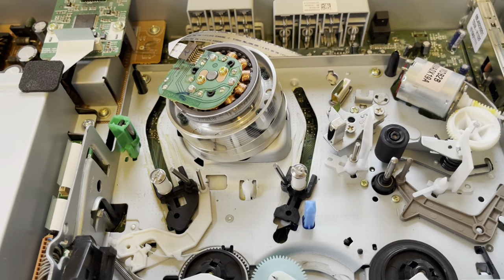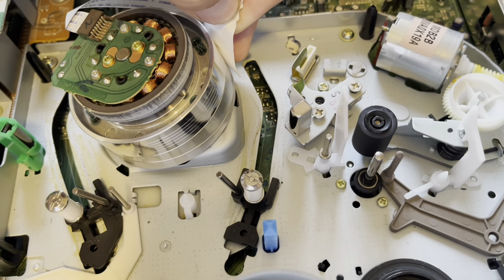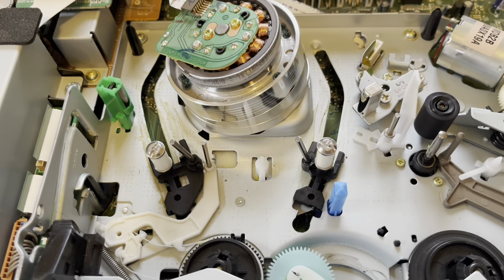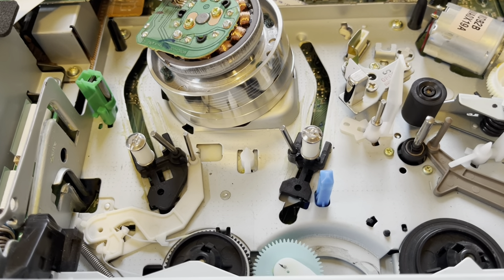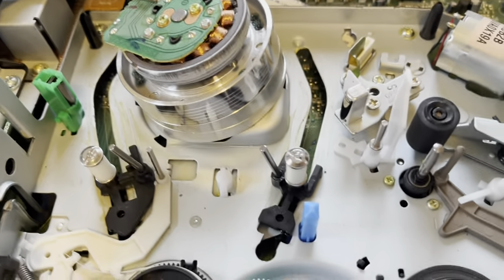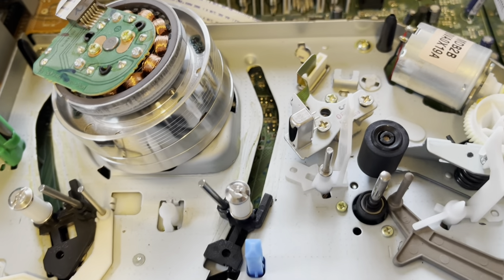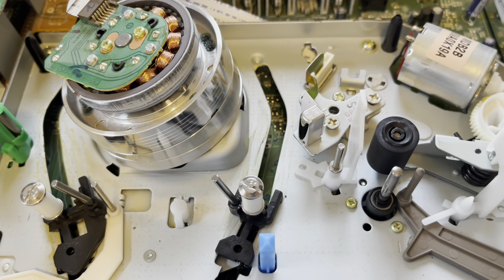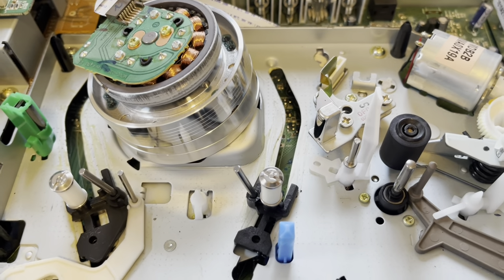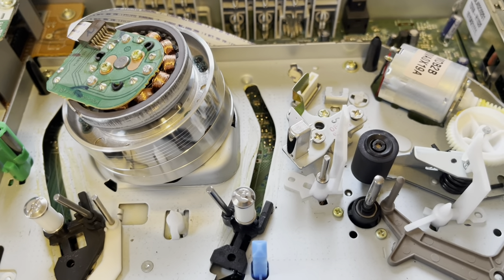I went ahead and pretty much reassembled the whole VHS deck and also cleaned the heads and tape path. To clean the heads, you just go ahead and dab a piece of paper in alcohol. You hold it up against the head like that, and then you rotate the heads as they move past the paper, which takes the dirt and tape oxide off the heads. That's the safest and best way to clean heads, and that way you don't have to worry about cotton swab fibers getting stuck in the head. Even if you're careful and don't snap off the head, those little fibers get caught in there and could cause not as good a picture or even damage the head. So it's best to use a piece of paper and just rotate the head - you'll see black lines as it does if it's dirty.